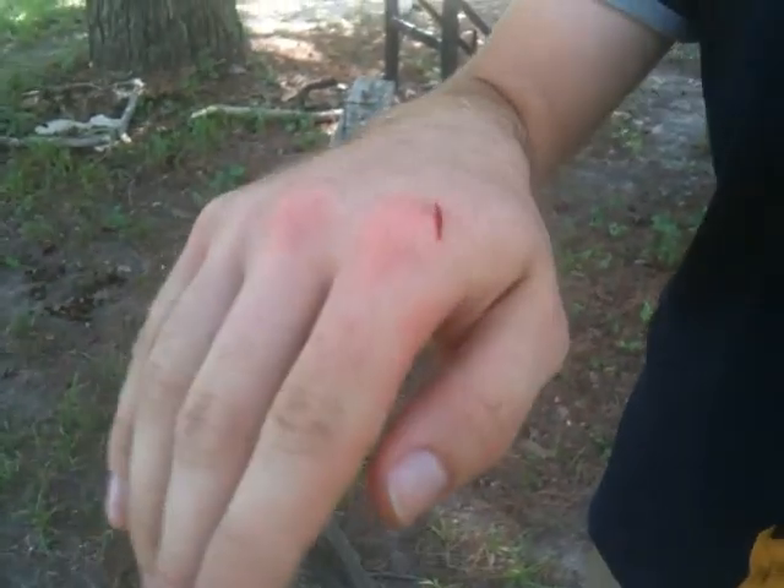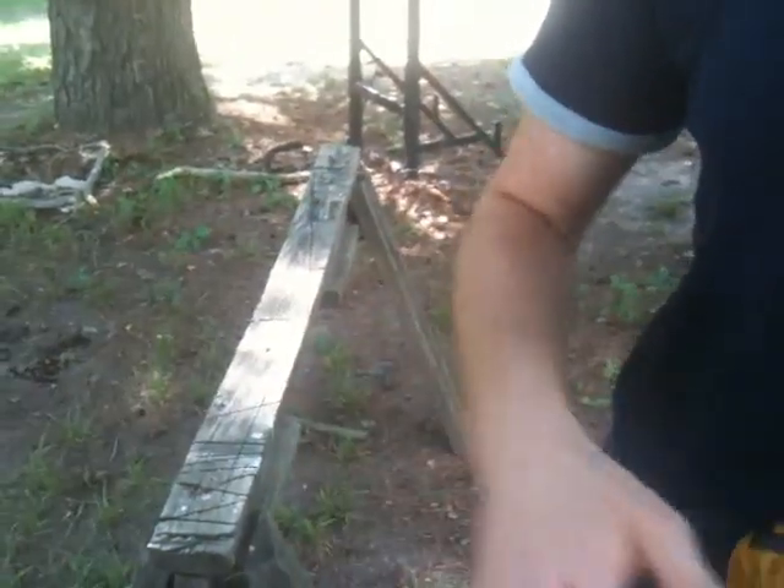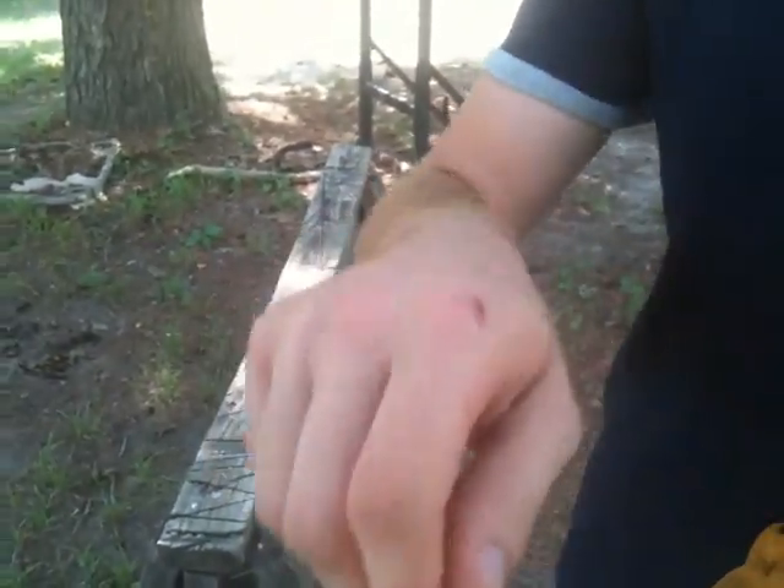I'm going to butterfly this up, and we'll do a couple of spine whacks — I mean, oval strikes. I'll see you in a few seconds.